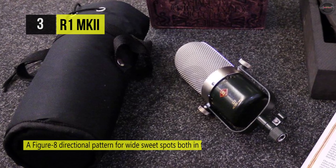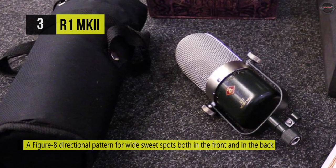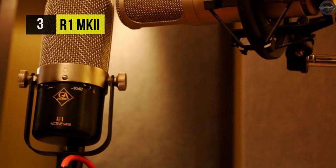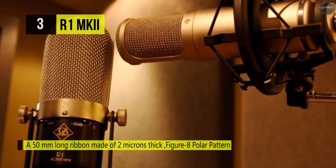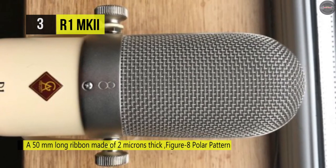It has a ribbon that's 50 millimeters long and made of 2-micron thick aluminum foil. It can be used with any standard mixer or preamp, preferably one with a balanced input. Another advantage is it offers the natural and musical sound of a classic ribbon mic that produces ultra-realistic reproduction with smooth highs and extended low ends.